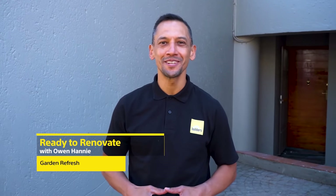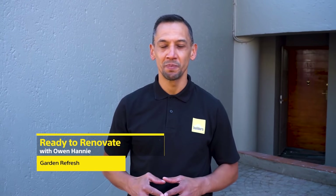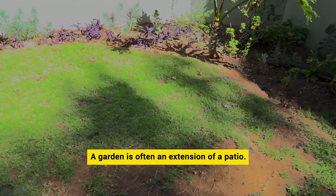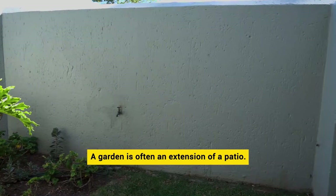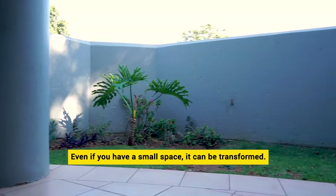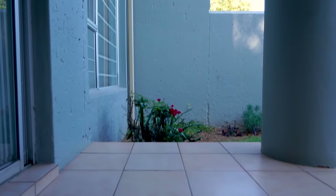Hi, I'm Owen Honey and you're watching Ready to Renovate with Builders and Private Property. We're busy renovating this two-bedroom apartment in the northern suburbs of Johannesburg and we gave a lot of attention to the garden. Despite its size, there's so much you can do. A garden is often an extension of a patio and creates an additional area for relaxation and enjoyment. Even if you have a small space, it can be transformed into an oasis of beauty and harmony.